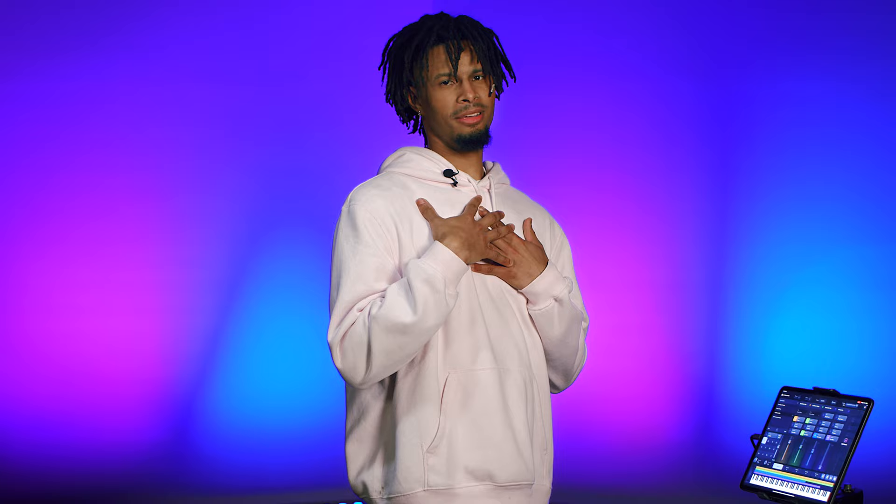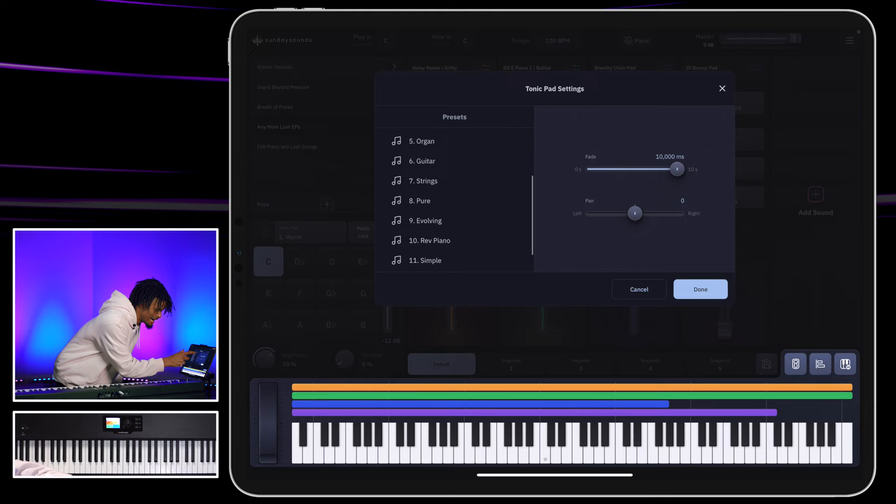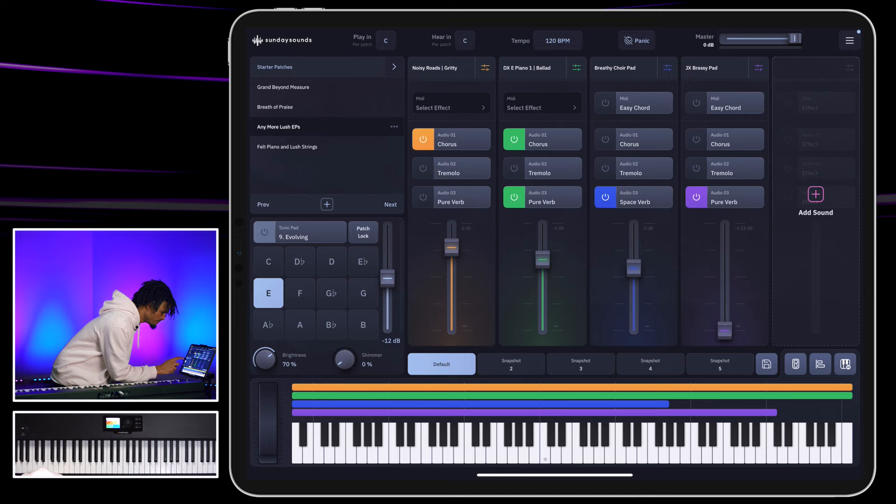Another thing I like in here is the tonic patch. Tonic is — when I use Sunday Keys — it's my baby. I cannot go anywhere without my tonic. Here you click and you have all your different options. I love the evolving tonic pad. That's my go-to. Let's turn it on in E. This is my favorite. Every Sunday at church, that's my go-to — every time I need to start a song.